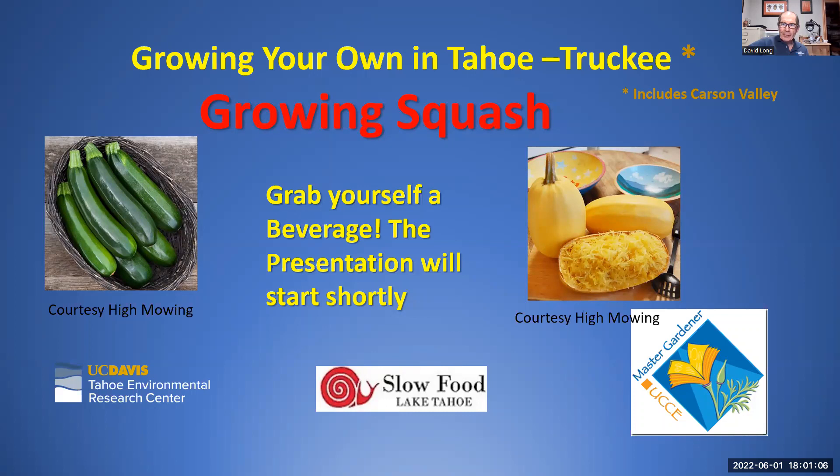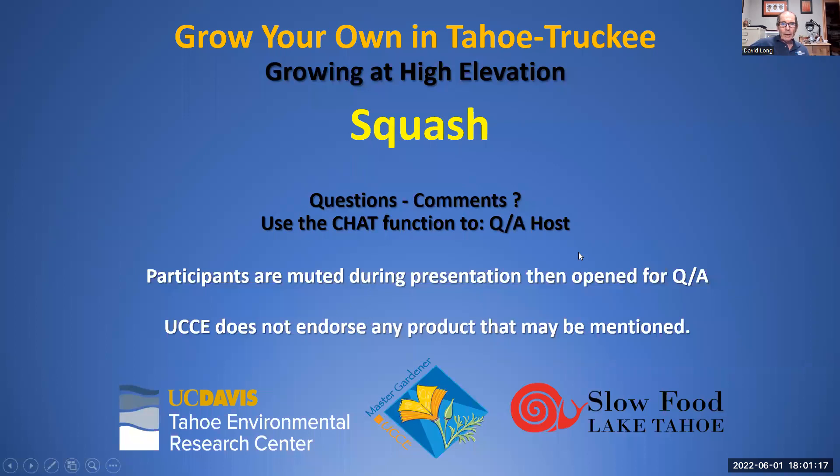If you have questions or comments during or after the presentation, use the chat function and direct them to the host. Participants will be muted during the presentation, and following the Q&A session we'll open it up for additional questions. Note that UC Cooperative Extension does not endorse any products that may be mentioned.